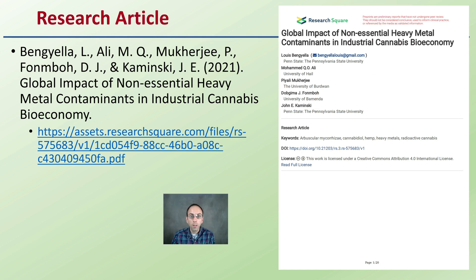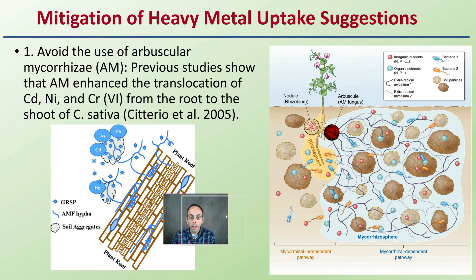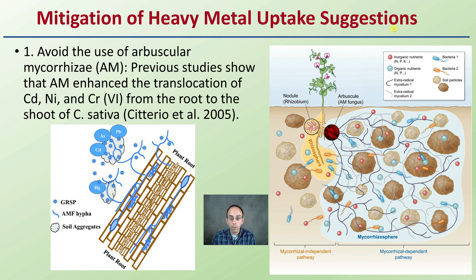Here's another research article, more current than the last one, looking at non-essential heavy metal contaminants in industrial hemp's bioeconomy. They looked at mitigation of heavy metal uptake suggestions — how to reduce the ability for heavy metals to be uptaken and translocated through the plant. They recommended avoiding the use of mycorrhizae. The previous study showed enhanced translocation of cadmium, nickel, and chromium-6 from the roots to the shoot of cannabis, helping move those heavy metals into the upper portions of the plant, which is ideally something we would not want to happen.